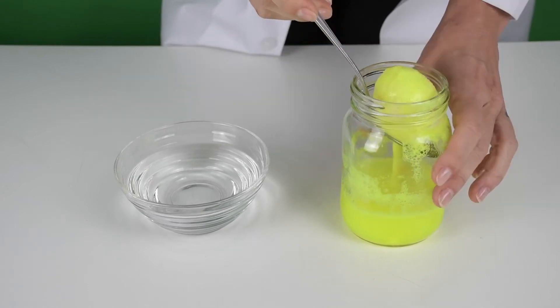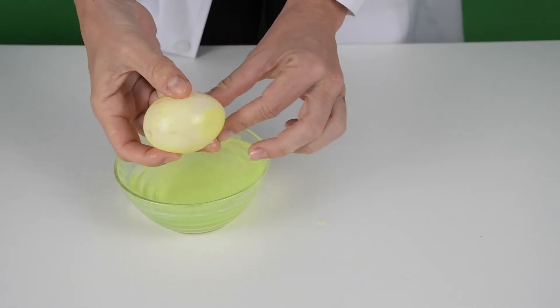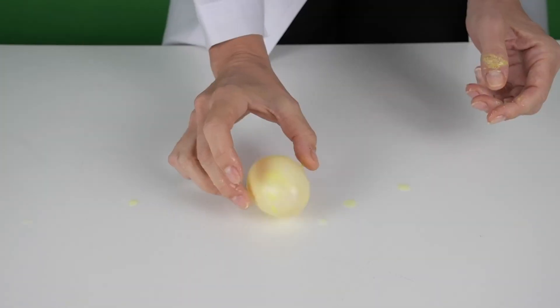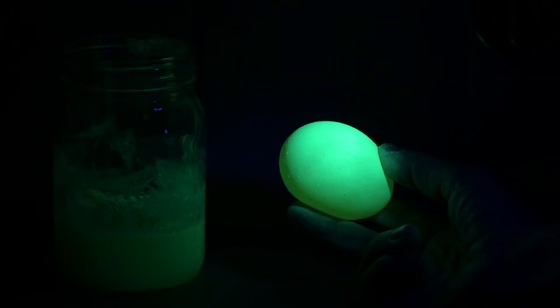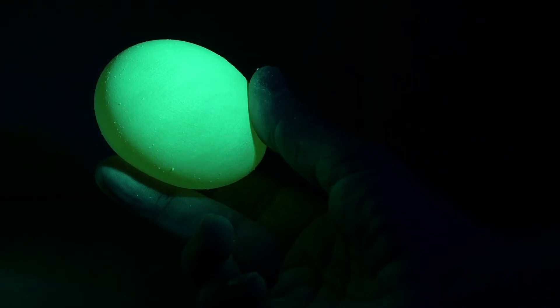After your egg has sat overnight, rinse it off with water really well and then gently drop it on a table to see if it bounces. And then see what happens when you shine a flashlight or a UV light onto it. Does it glow?